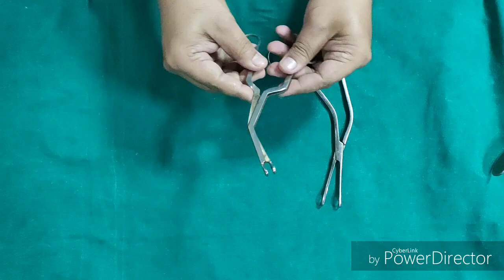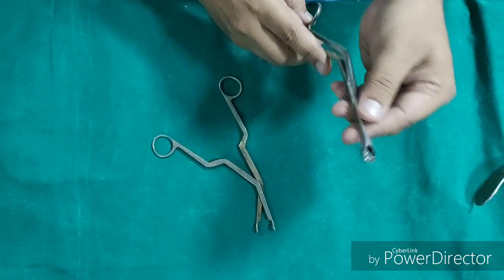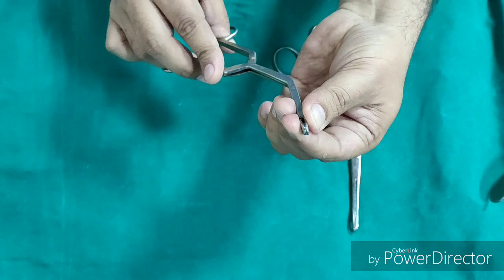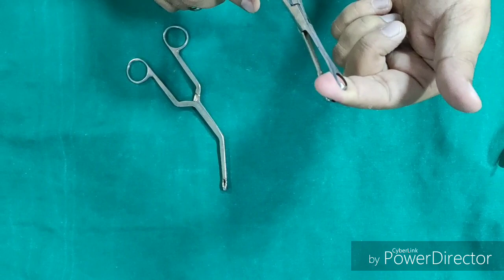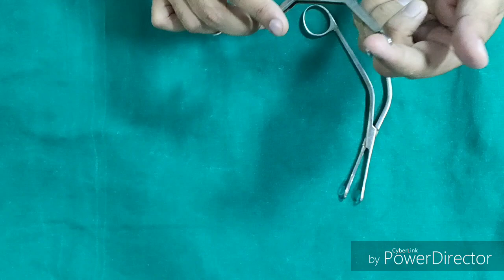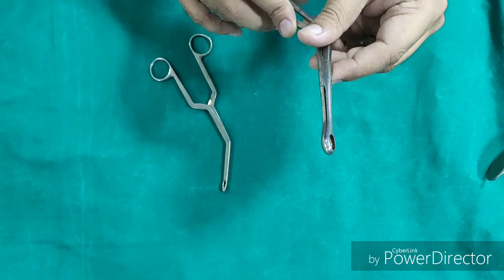Here we have the Lack's forcep as well, so we can note the differences. First, the upper blade is smaller than the lower blade in Dennis Brown tonsil holding forcep, whereas in Lack's forcep both blades are of the same size. Second, the margins of the blades in Dennis Brown tonsil holding forcep are blunt, because they are only used to hold the tonsil. However, the margins of the Lack's forcep are sharp because it is used to cut or take a biopsy. This is Lack's forcep, to be differentiated from Dennis Brown tonsil holding forcep.